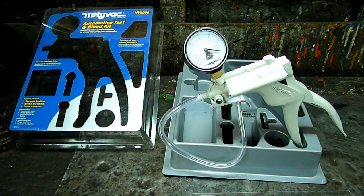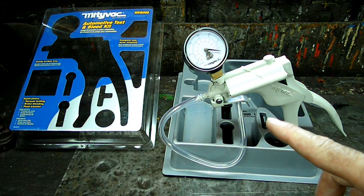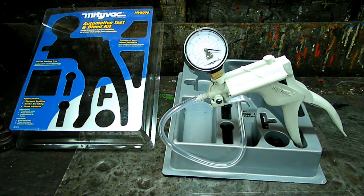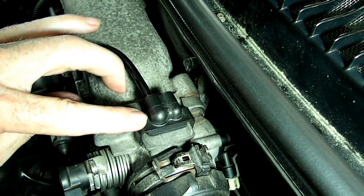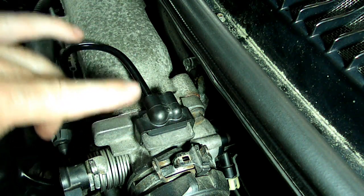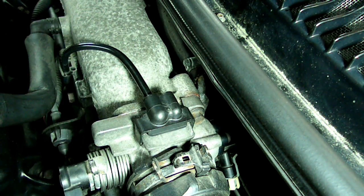To test our system, the tool we're going to be using today is a handheld vacuum pump. The first thing we need to do is remove this piece from the throttle body that goes down to the purge solenoid.